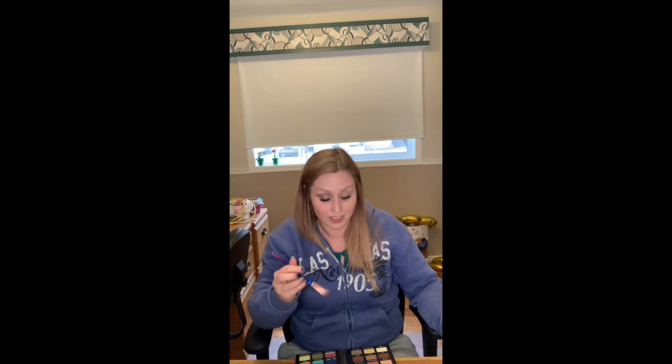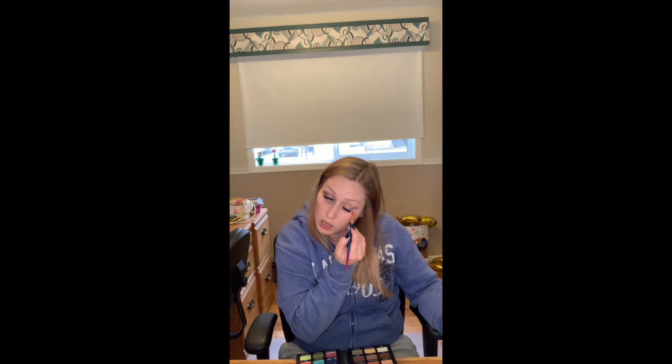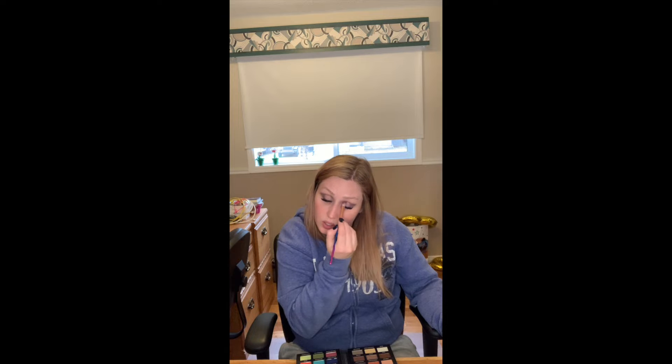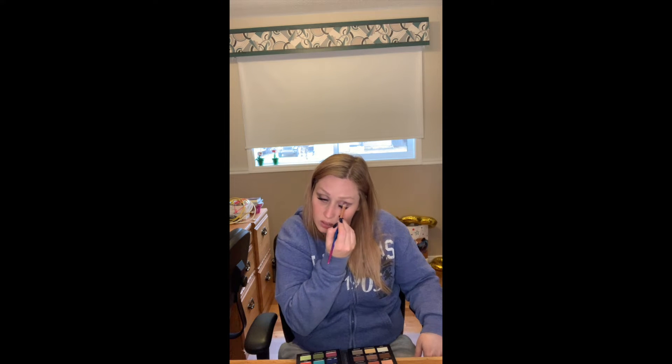As you can see I'm putting it here and up in here. When it comes to putting it down in the crease, go really lightly because it tends to go a little further than you think it does. I'm doing the same on the other side. Like I said, you can do this in any set of shades that you want — I'm just choosing the grays and blacks.